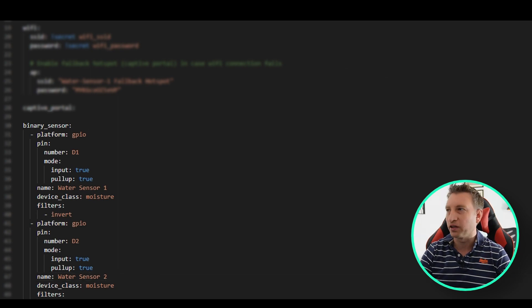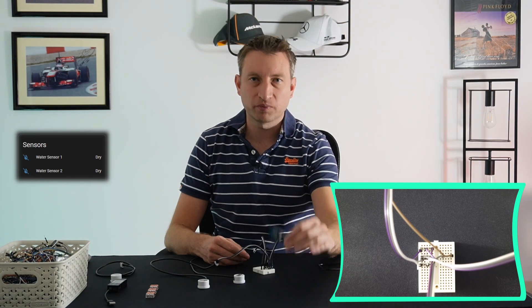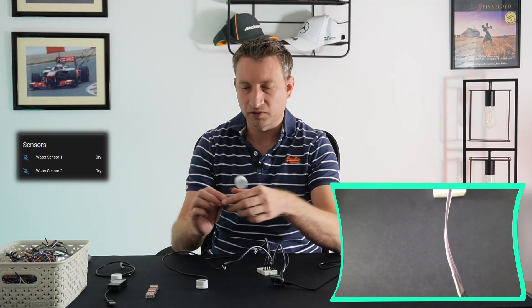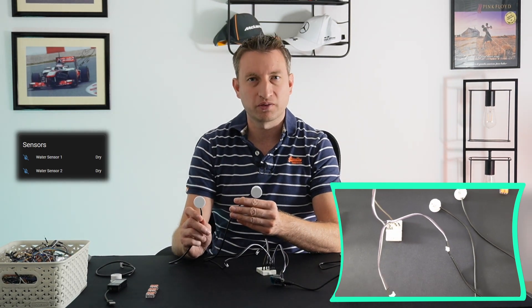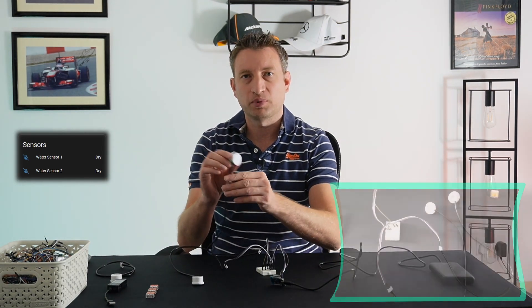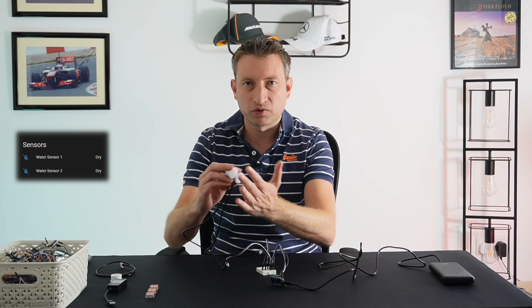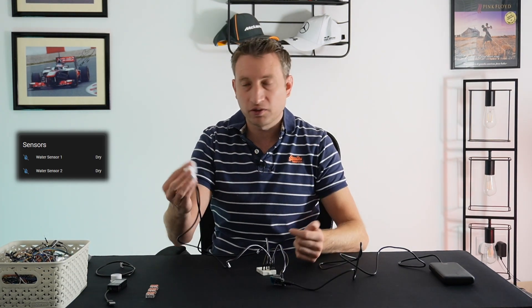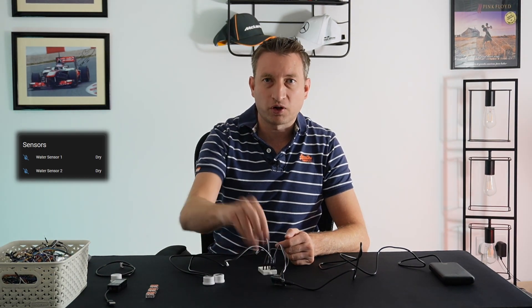Upload that to the device and we're good to go. We can see that against the ESP device in Home Assistant it shows water sensor 1 and water sensor 2. I've connected the ESP device to two sensors using a little breadboard. If I put my hand in front of one, sensor 2 changes; on the other one, sensor 1 changes. With both, they both go wet. You can hook up as many of these as you like, up to the number of GPIO pins on the device.